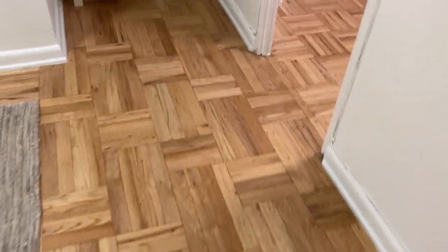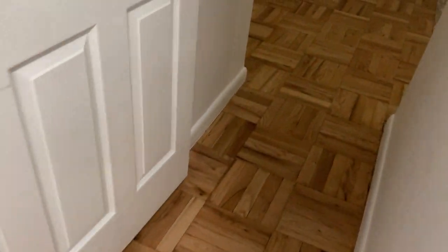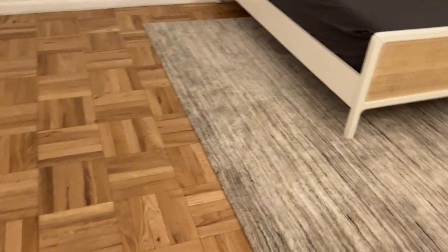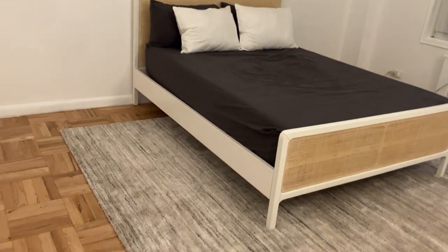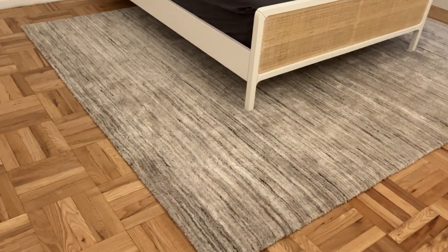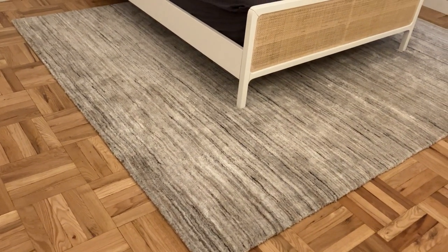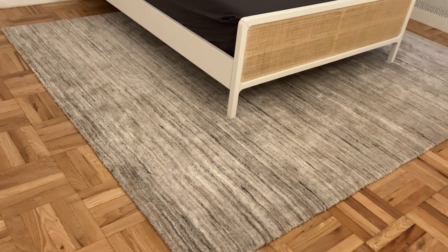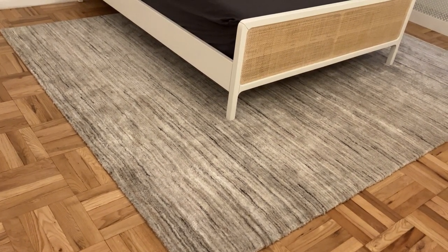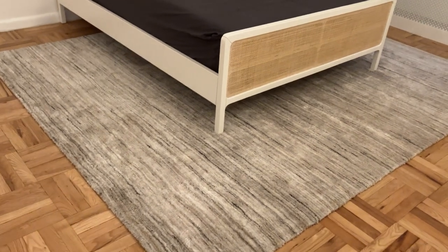Now heading into my bedroom, we have the Shale Striation — spelled S-H-A-L-E S-T-R-I-A-T-I-O-N — in an 8x10 in the color warm neutral. It's under my bed, which is from West Elm — the Ida Woven bed. This is what the Shale Striation 8x10 in warm neutral looks like.